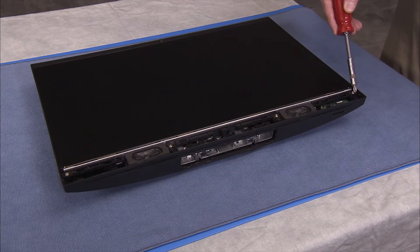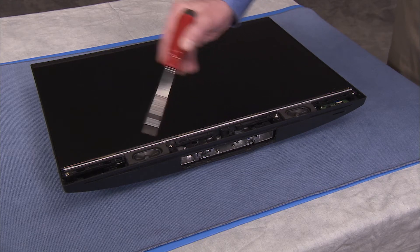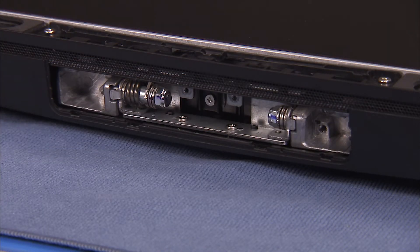Detach the four Phillips No. 2 screws at the front of the unit that secure the LCD panel assembly to the rear cover. Detach the remaining Phillips No. 2 screw inside the stand attachment well area.